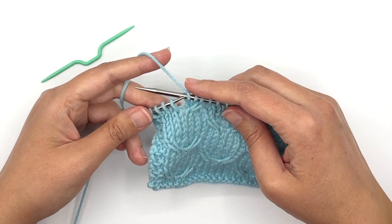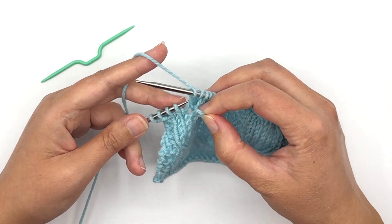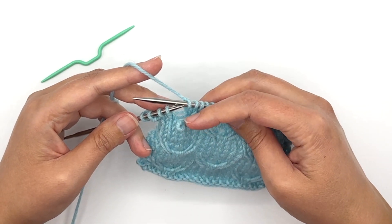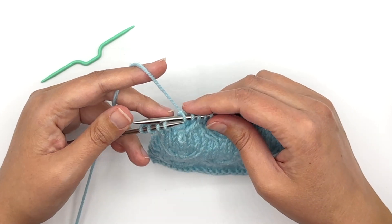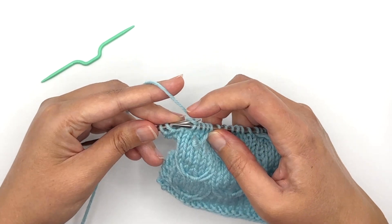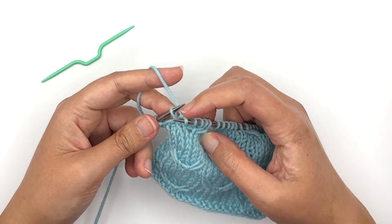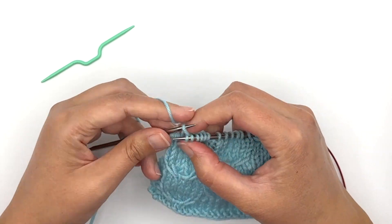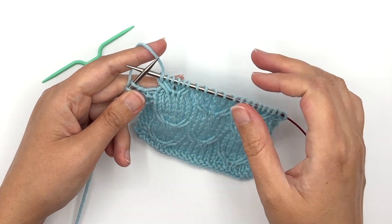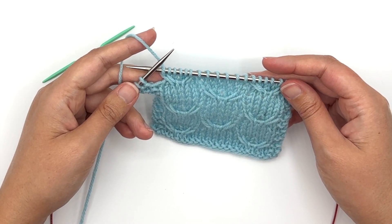The one-over-two left cross is even easier to work because I'm just going to take that first stitch and pull it off the needle. It's not connected to the next few stitches, so I'm just going to go ahead and work them — I don't have to move these at all. I'm just going to knit the next two stitches, and then take that stitch and put it back on my left needle, stretching it to make that cable cross, and knit it. And that left cross is complete — that's my one-over-two left cross. It makes the final wing of that bird and completes that set of cables.